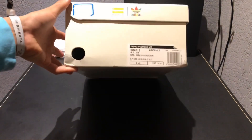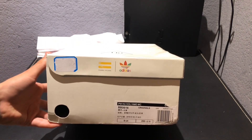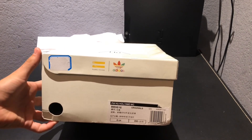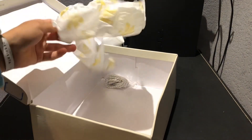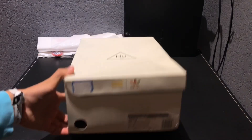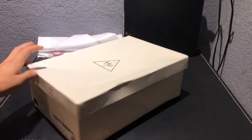The box came not as damaged as I thought it would, but it does have two really big flaws. The label is completely off — like completely off — and it has this random sticker that I don't know why it came with. Also, inside it has the same exact paper and it has the shoes.